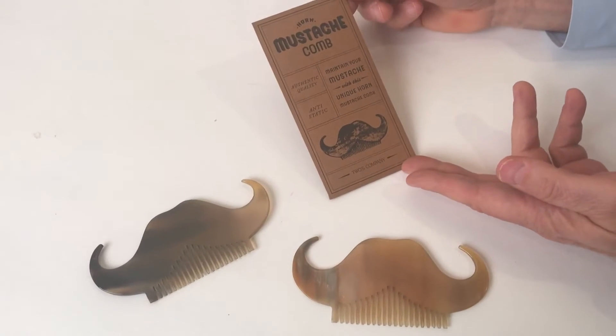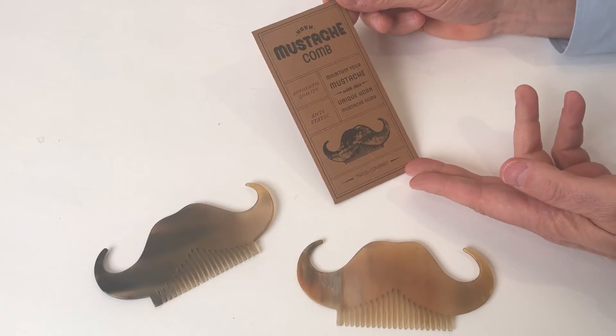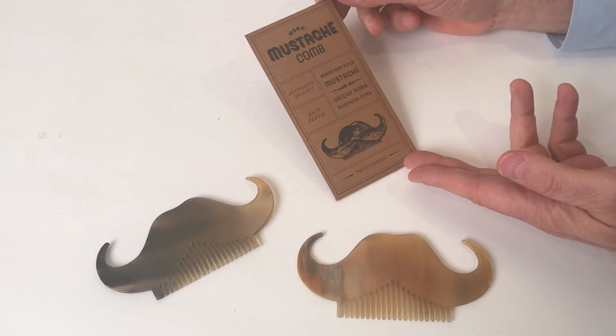Each of them comes in a gift box, making for a great gift. This is great for a beard or a mustache.